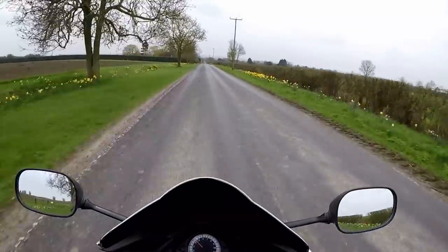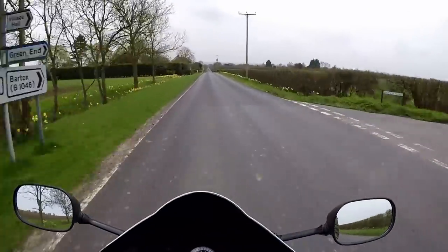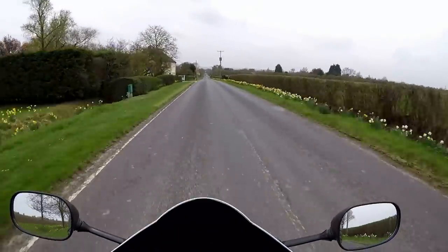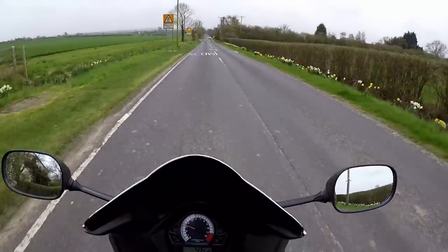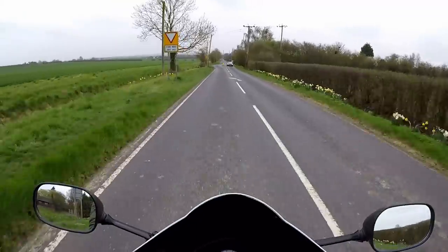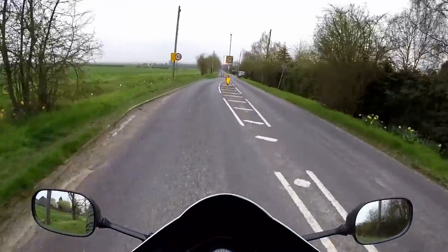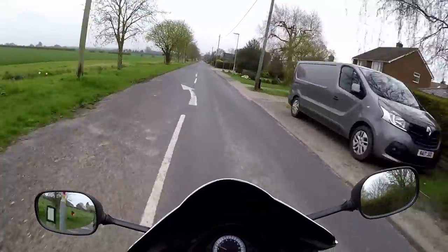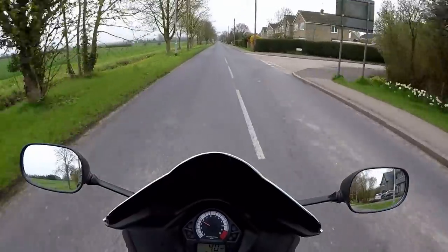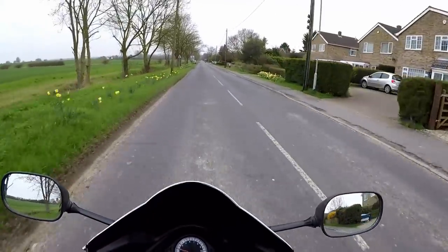Just check that there's no one behind you — there's someone behind me now. Try not to use engine braking too much, because that's defeating the object. Just take the edge off your speed with the brakes.